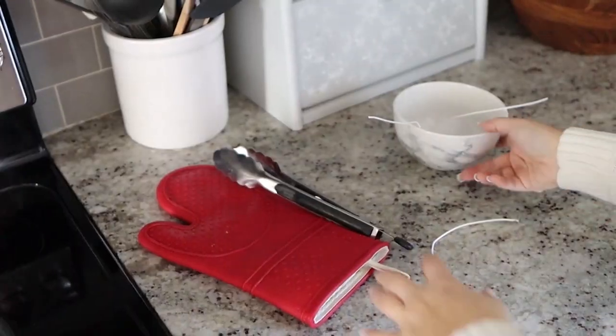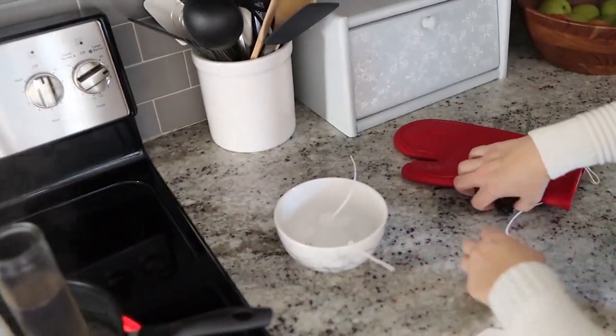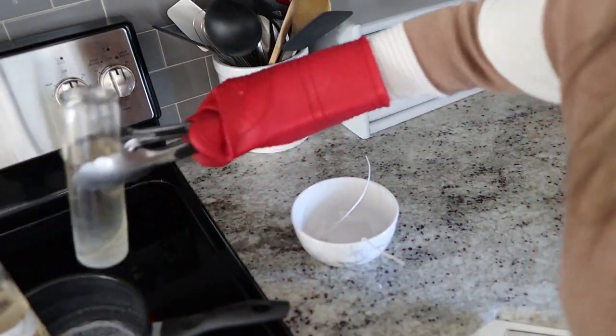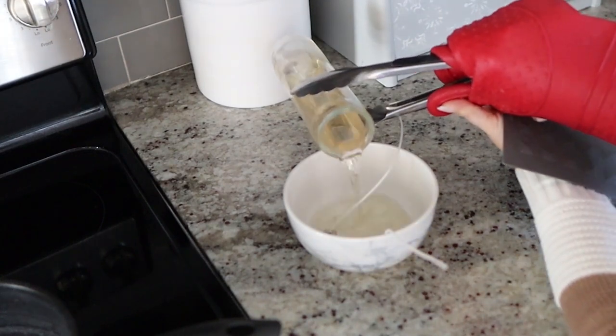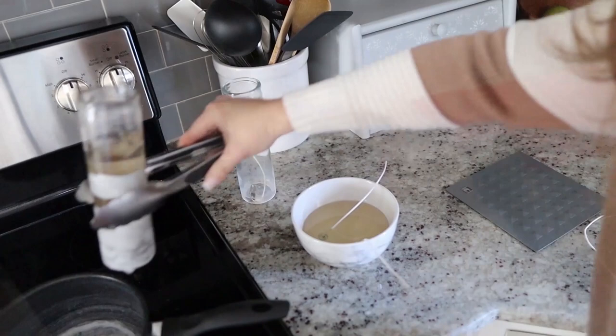This is very hot. You want to make sure that you have hot pads on and use tongs so that you're not touching the candle wax. Once you have your hot pads and tongs ready, just pour the candle wax into the bowl. I ended up using almost both candles to fill up the bowl.